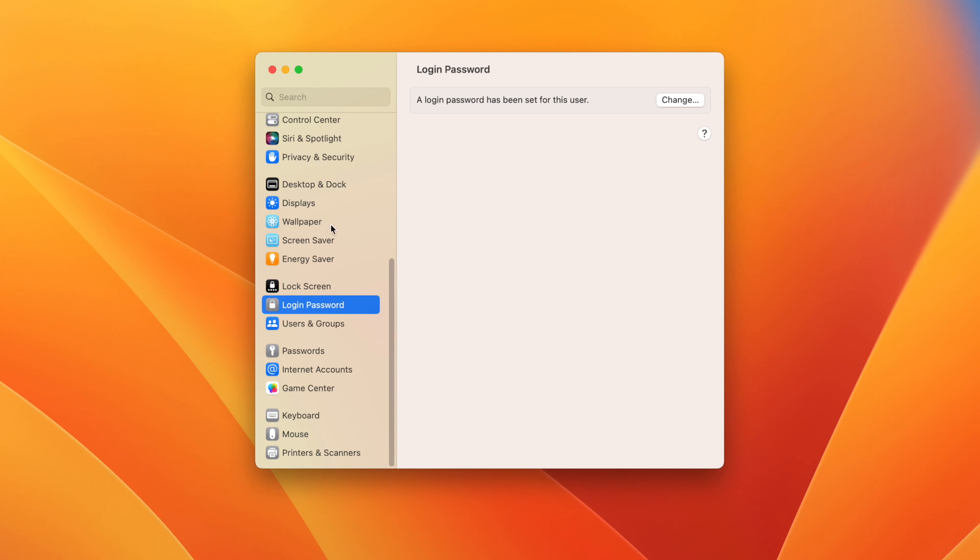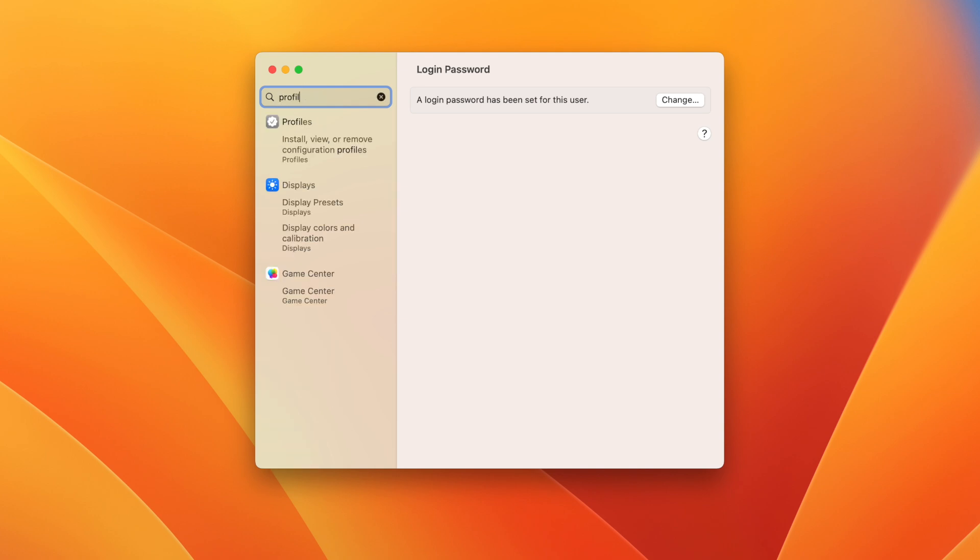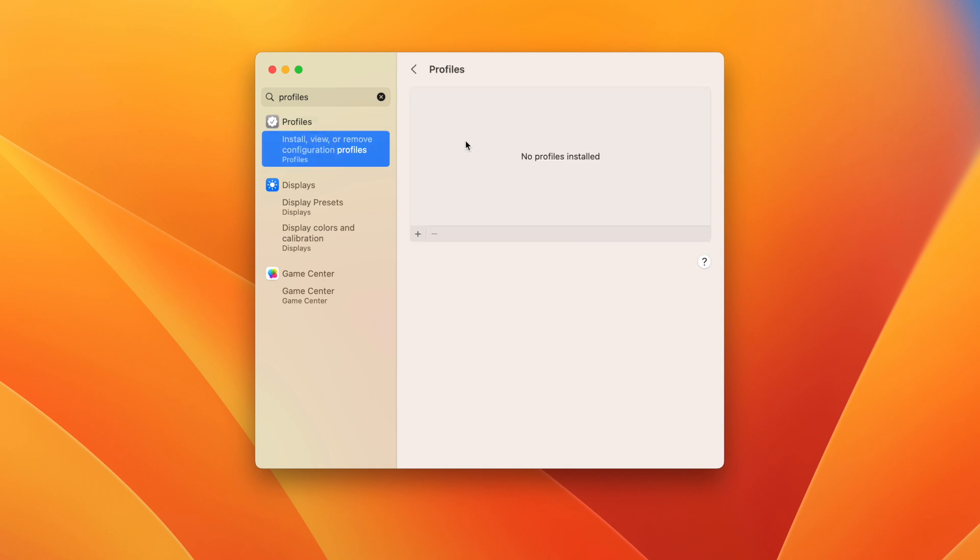The next thing to check is remote management or configuration profiles. Go up to the search bar and search for 'Profiles.' It should say no profiles are installed. If a profile is installed, make sure they remove it — schools often buy these computers for classrooms and set configuration profiles that lock the computer, so you definitely want those removed.